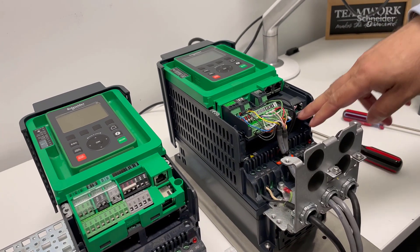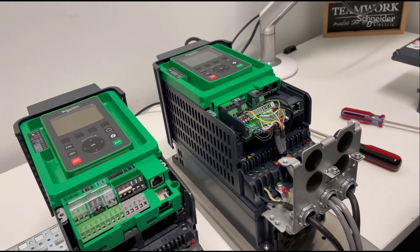These are the bottom slots for option cards. This concludes the video about the differences in control wiring for ATV630 and ATV930 drives. Thanks for watching this video.